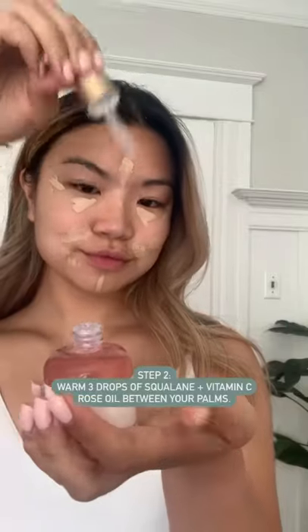Then take three drops of the vitamin C rose oil, warm it up, and pat it into your skin. Take your time with this. You'll be left with naturally glowing skin.